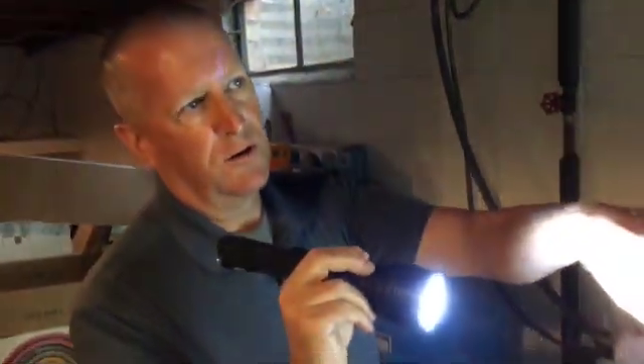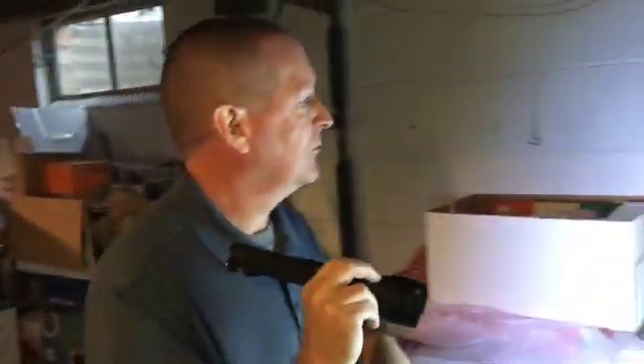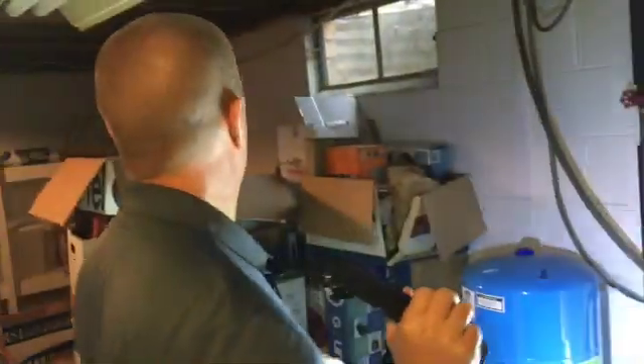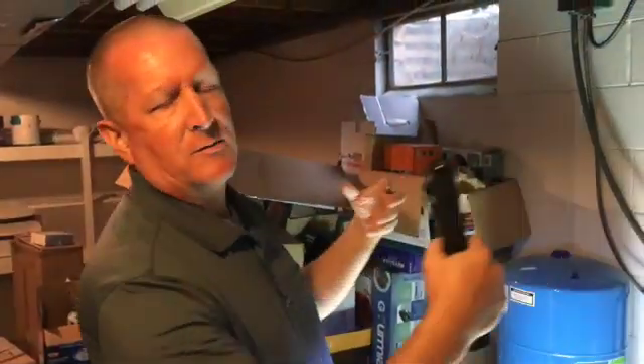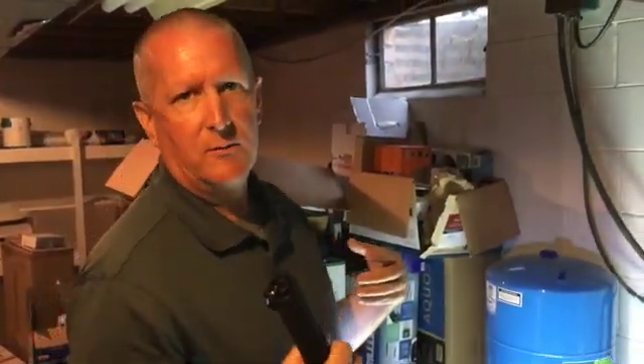Starting right about here, there's a very fine horizontal crack in the wall. And then as we go over here, it actually widens up just a little bit more and gets a little bit more pronounced, then disappears as we go towards that corner of the foundation wall. What's probably going on is hydrostatic pressure from all the soil and water is starting to push inward on this concrete block wall.